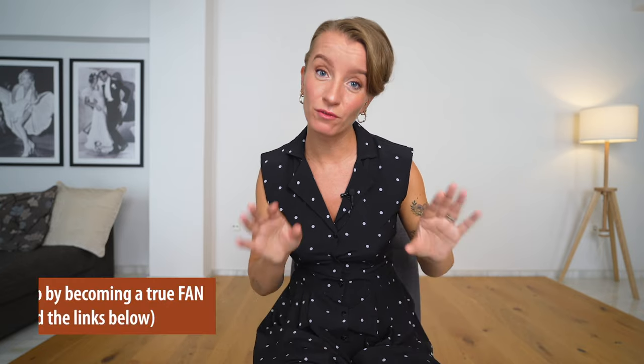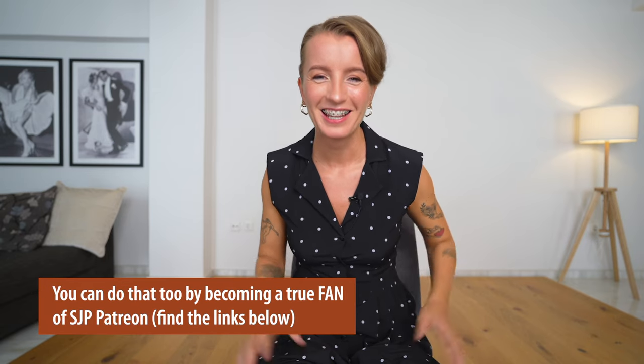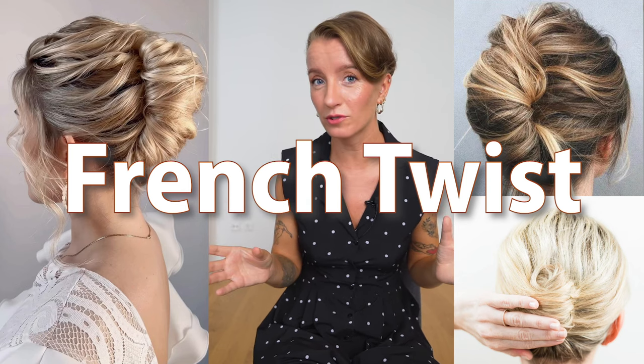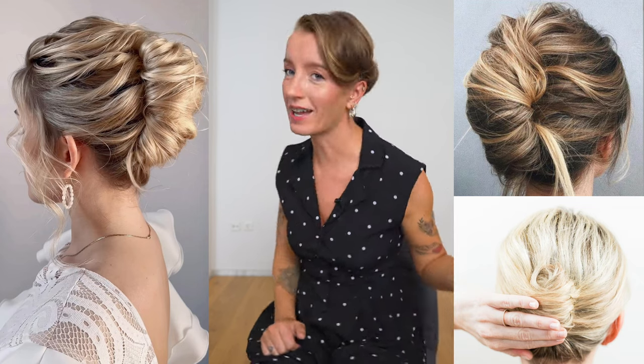Since my patrons voted for this video I had to make it work, so today I'm showing you how I do my hairstyle. It is called the French twist updo, but I'm doing it a bit differently — on the side. It's actually that simple, so if you want to know how to do this, keep watching.